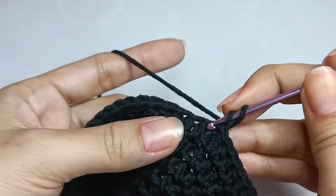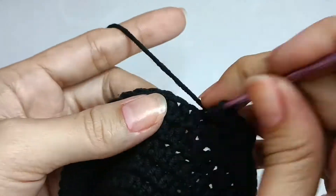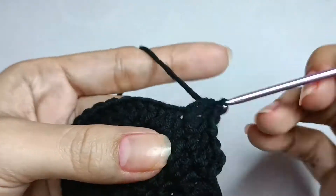Round eight: one half double crochet in the next six stitches and two half double crochet in the next stitch, repeat eight times, a total of 64 half double crochet.